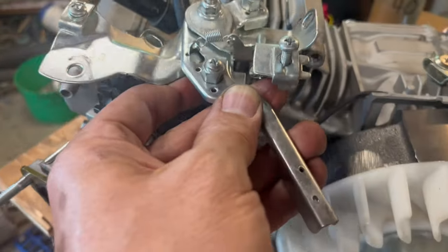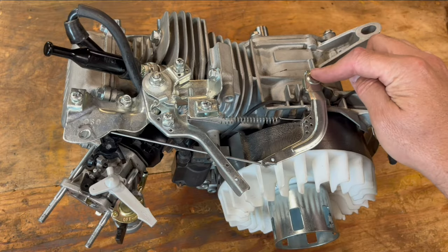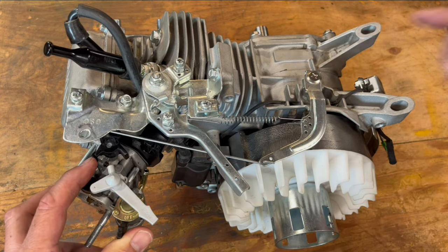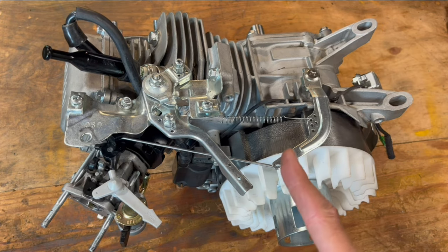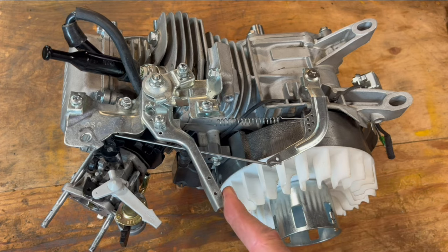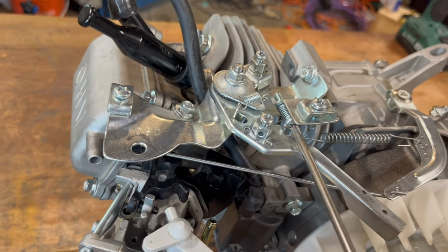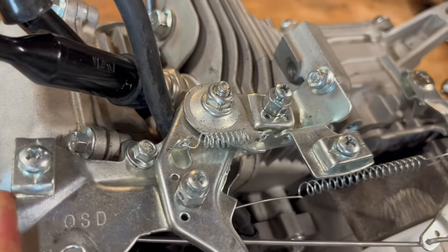This is called the throttle control assembly, and it goes right there, held on by those two bolts. The governor's not in there, and this is not exactly the right spring, but this is basically how it works. When the engine is first starting, we're at wide-open throttle. When it gets up to speed, the governor pulls back, so we're all the way down to idle. When you ask for more speed, you push on this, which pulls on this and gives you more throttle. These are throttle cable mount points, so you can have a cable here or here. This is the throttle stop screw, where you can limit your throttle or take it completely out for full power.